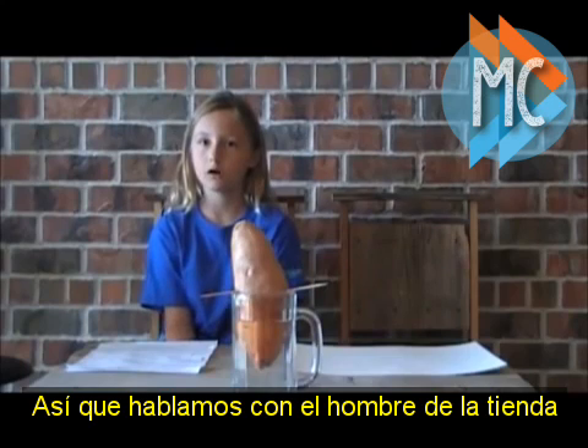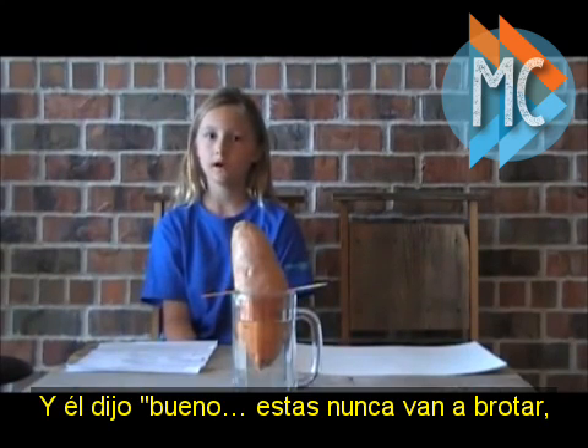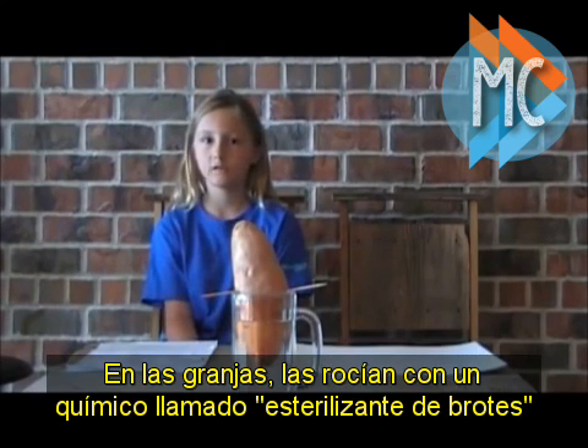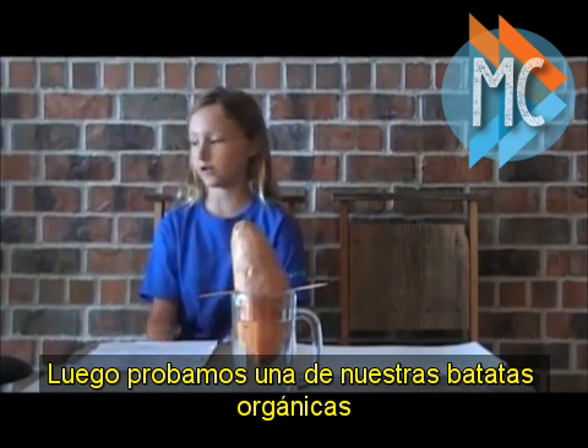So we talked to the produce man at the store and he said, well, these will never grow vines at the farms. They spray them with a chemical called bud nip. We should try one of our organic sweet potatoes.